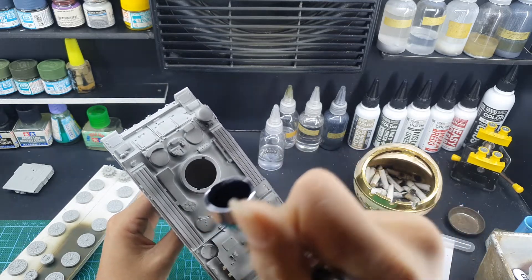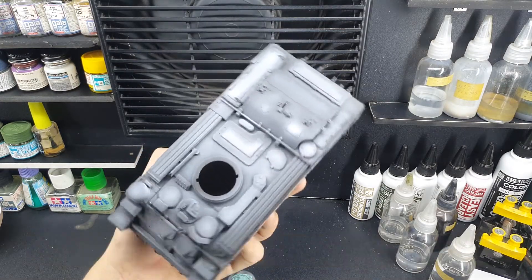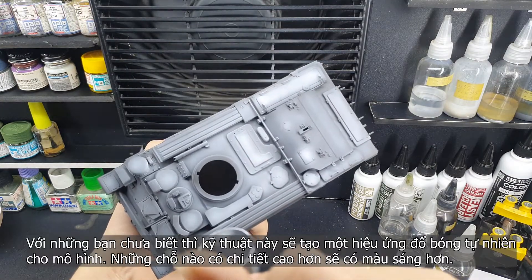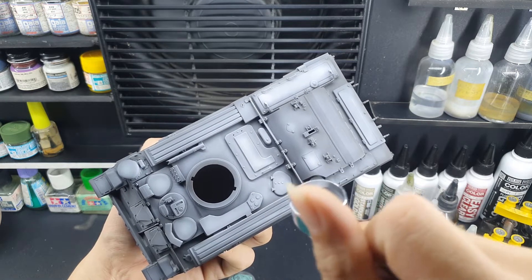Why from the top down? Well, to create shadows — it's in the name of the technique. It creates an illusion of shadows, because the grey surface will be a little bit brighter than the lower surface.